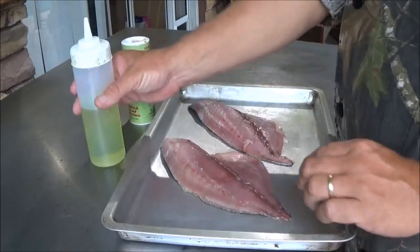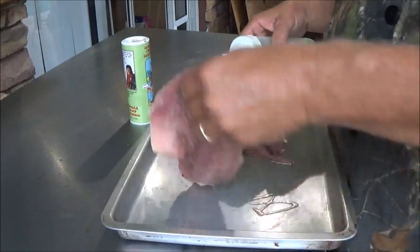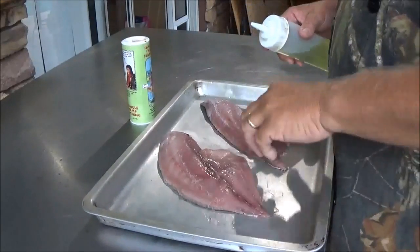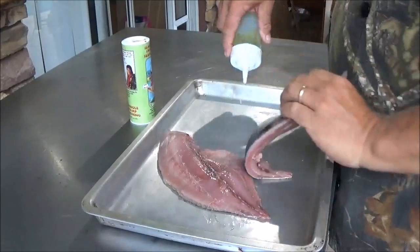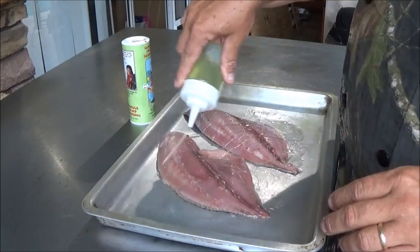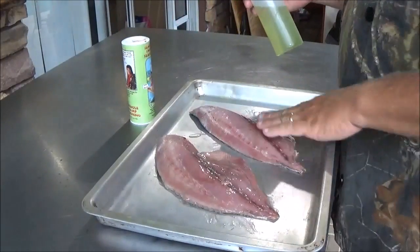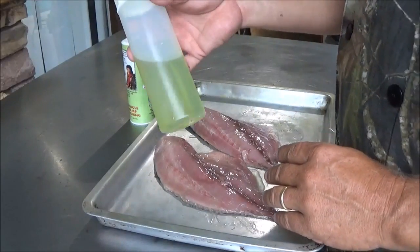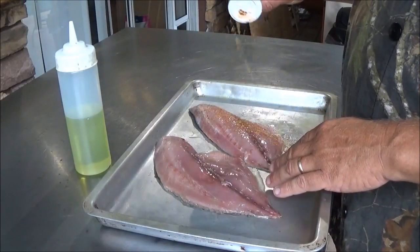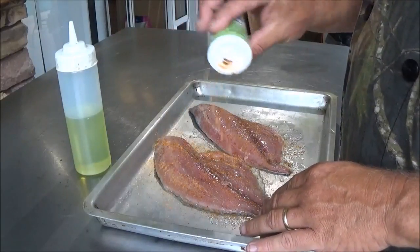To prepare our fillets, first we're going to get some oil down on the pan and just roll them in it real good on the skin side so they don't stick to the grill. A little oil on that side, and then some oil on the flesh side. These little squirt bottles from Walmart are about 89 cents each — great oil dispensers, way more control. This is some straight-up Seminole Swamp Seasoning, and I'm only going to put that on the meat side.